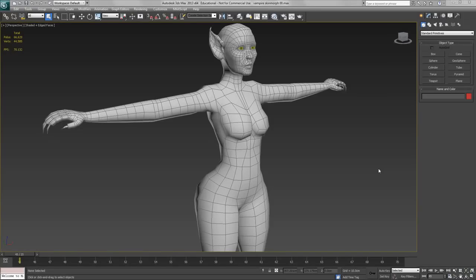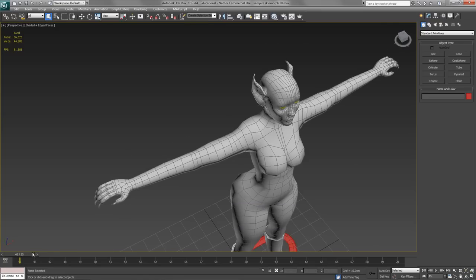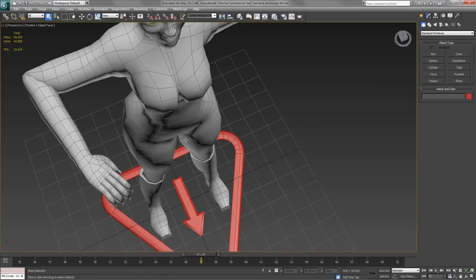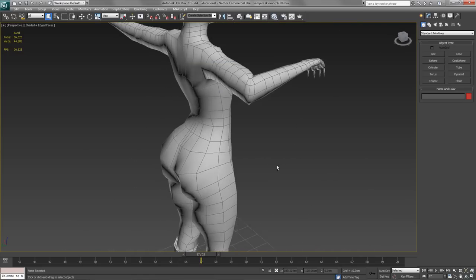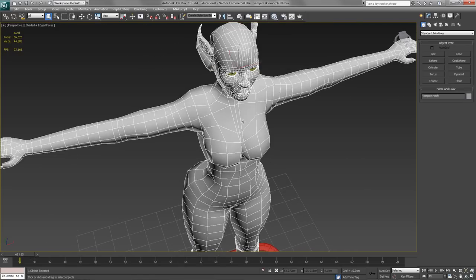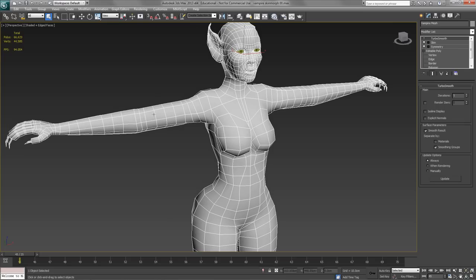In this tutorial we're going to look at Skin Morph, which is a way of redefining joints which are skinned badly or maybe joints which are impossible to skin correctly. In this case we're going to look at the elbow joint, and you can see that in its deformed position the elbow is not looking very realistic at all, so we need to remodel that.